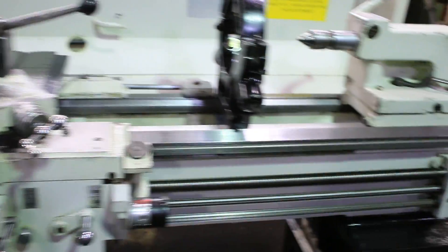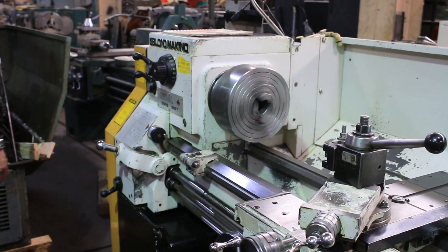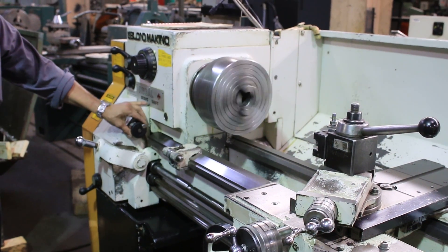We're going to run it for you. Right now we're running at 256 RPM. You have the brake and the other direction.